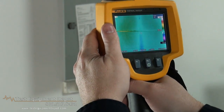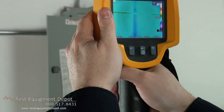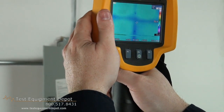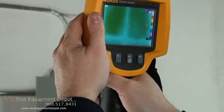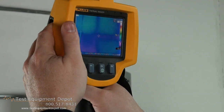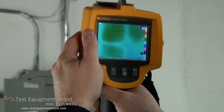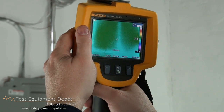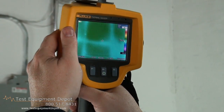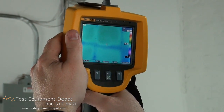Here you can see, as it calibrates, the actual studs in the walls themselves because they're at a cooler temperature than the surrounding wall. That allows you to tell if there's any insulation damage or missing insulation. It also allows you to see if there's any water ingress. This is a normal pattern wall, and this unit self-calibrates as it sees different temperature variations.